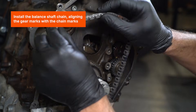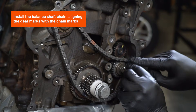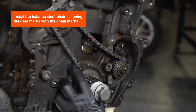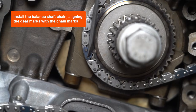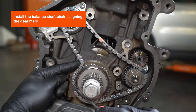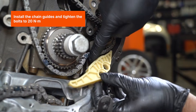Install the balance shaft chain, aligning the gear marks with the chain marks. Install the chain guides and tighten the bolts to 20Nm.